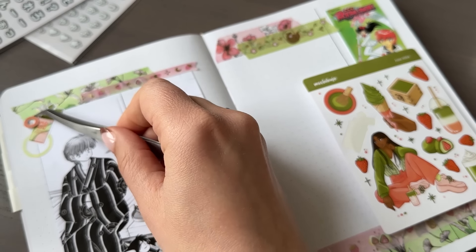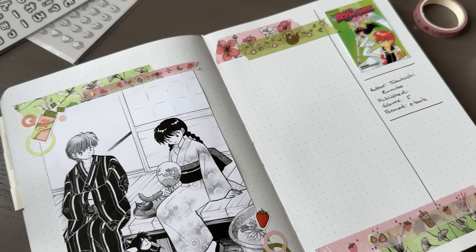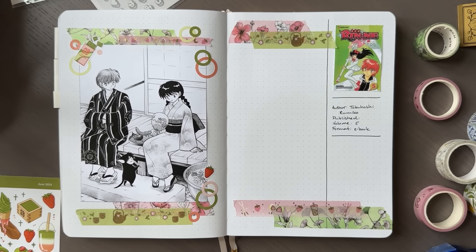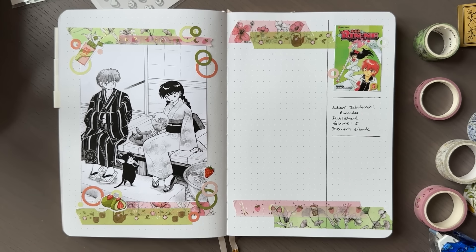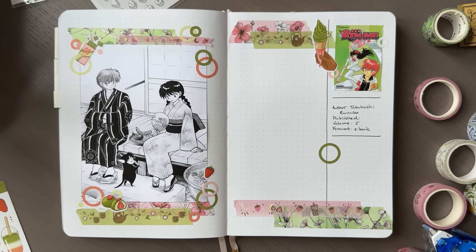Looking back I do regret it — it was a pretty substantial collection and there are some mangas I would enjoy reading again now, like Inuyasha and Fruits Basket. Then again, the space they take up would still be a problem. That's why I'm reading this manga as an ebook on my Kindle. It does mean buying it from Amazon, but I really enjoy reading manga on my Kindle — it's amazing to have all those volumes on that little e-reader. It's probably the best purchase I made as a reader.